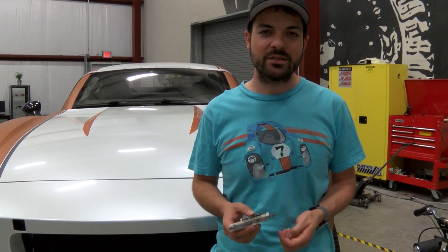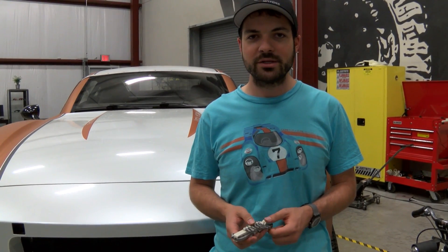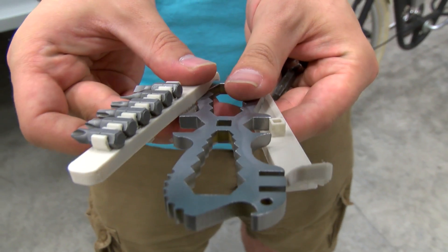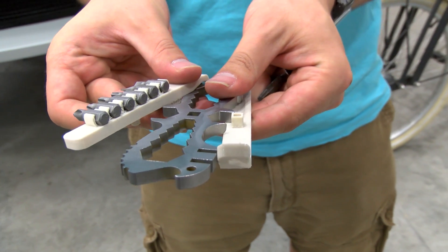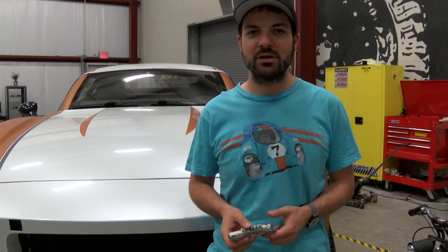He had a lot of really great designs and very cool projects that he was working on, and one of the projects he showed me was an idea for a bike tool — a really clever idea and something that I thought, for Local Motors' production capabilities, we could actually do this.